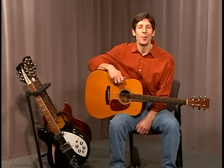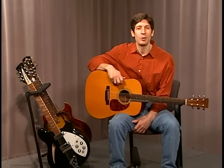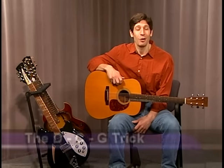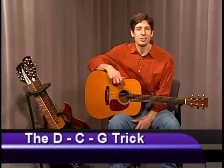Hi, everybody. My name is Jonathan Kiyu. Welcome to the Music Corner. For the next 30 minutes, we're going to give you some tips on how to become a better guitar player and help you grow your repertoire of songs and have more that you can share with friends and family and your fans who want to listen to you play the guitar.